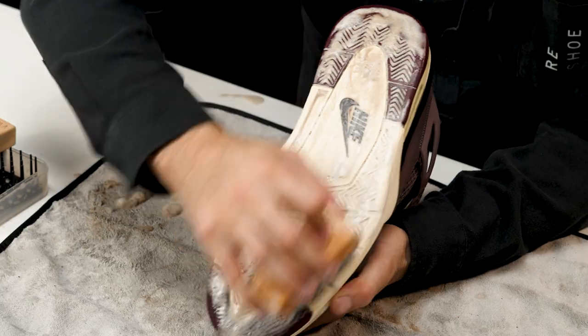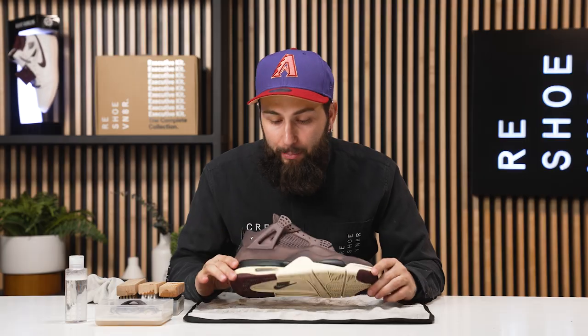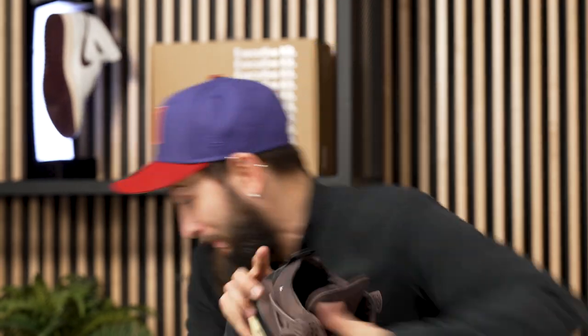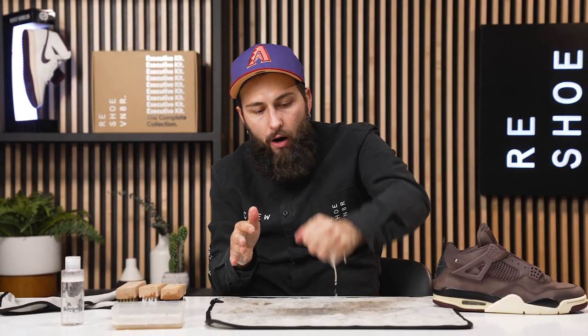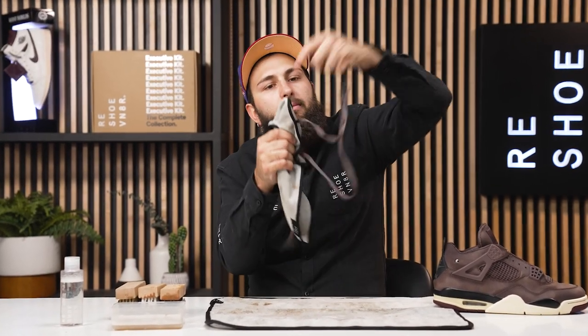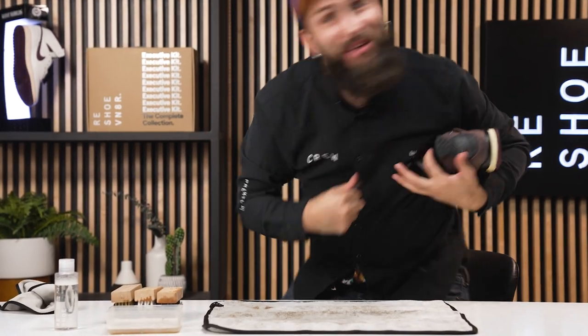Alright ladies and gentlemen, this is pretty much going to wrap it up for this cleaning. The shoe is a little damp up top, so we're going to go ahead and set it outside, let it dry for a couple hours, and we'll come back. Almost forgot the laces — let's grab these right out of our bowl of water, scrub between my hands, getting all that excess dirt and grime off. No mud on the laces — they look clean to me, so I'm out of here.